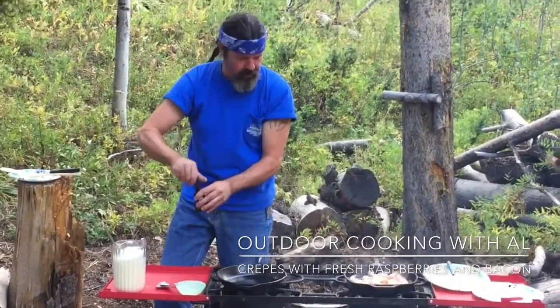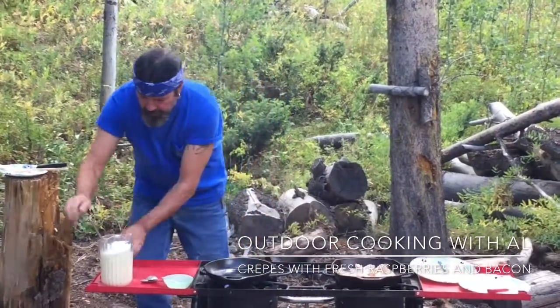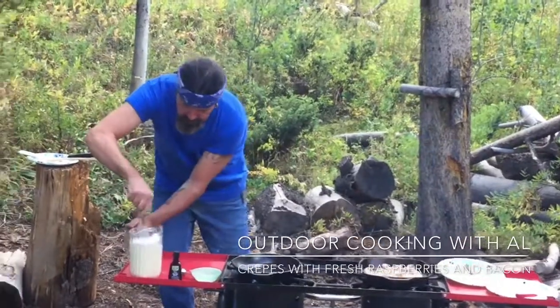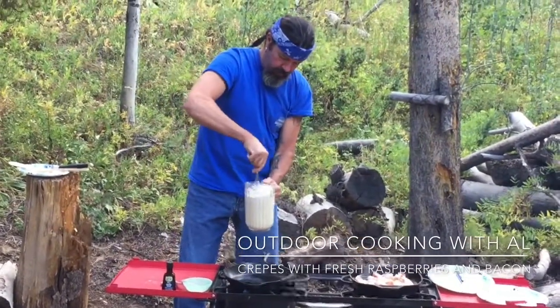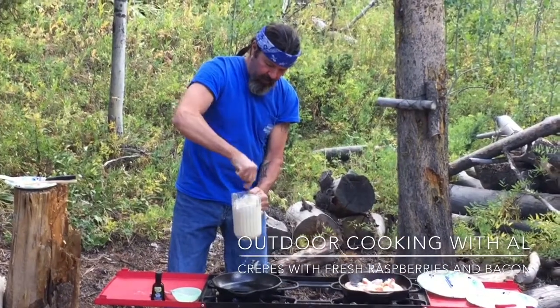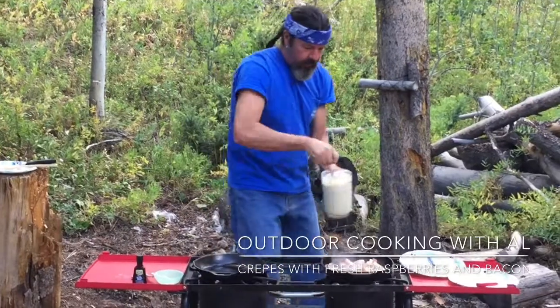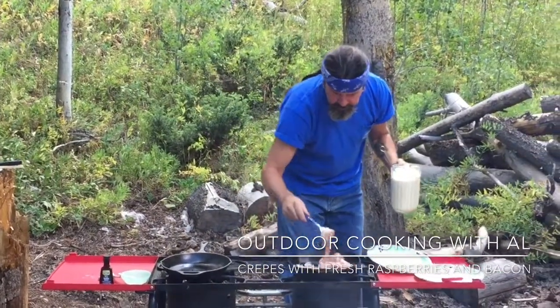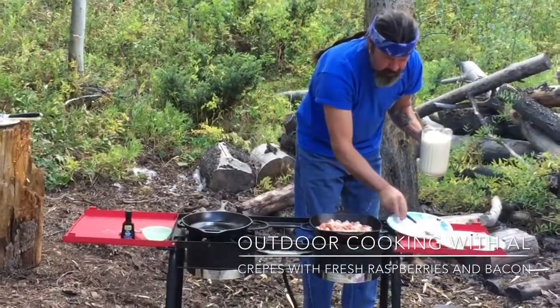That looks good. I have this on a medium heat and you want to get your pan pretty hot before you start cooking. It's been on there for probably ten minutes or so. Mix this up good. Let's stir this bacon a little bit while we're here — yeah, that'll be good.